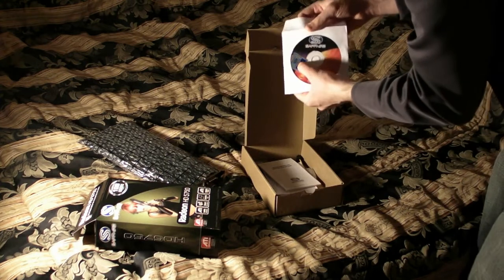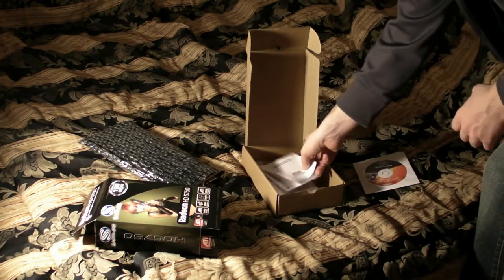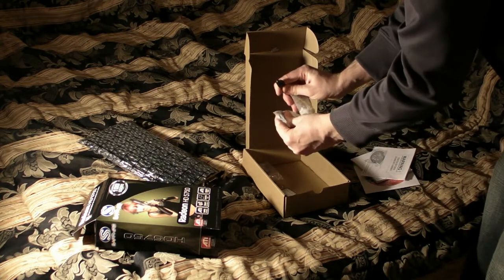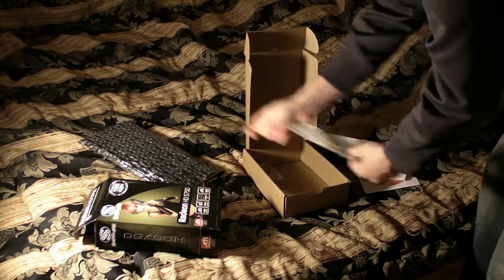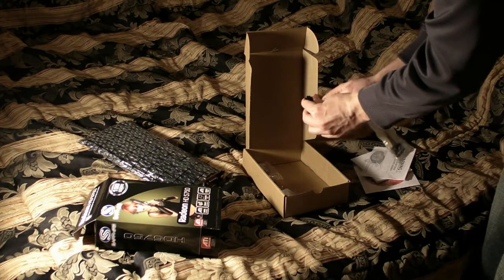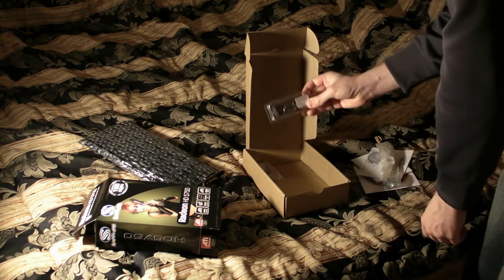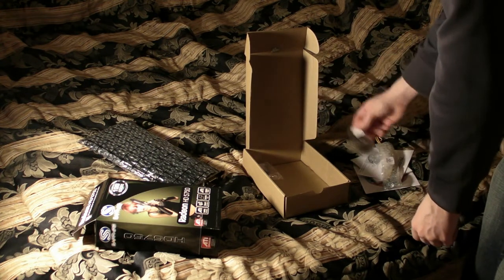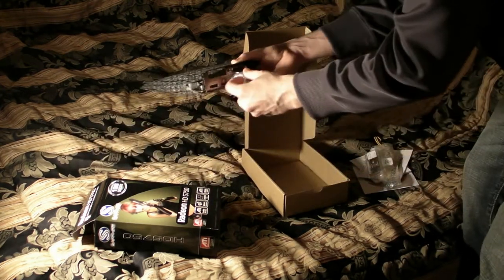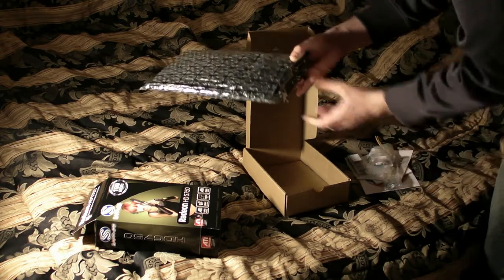In the box we have the card inside a static bag, the drivers disc, a Sapphire badge for your case that says 'Powered by Sapphire ATI,' the instruction manual, a 6-to-4-pin power connector adapter — the 6-pin goes to your video card and the 4-pin goes to your power supply if you don't have a 6-pin connector. There is also a Crossfire bridge to connect two cards together, and a DVI-to-VGA connector for older analog monitors.